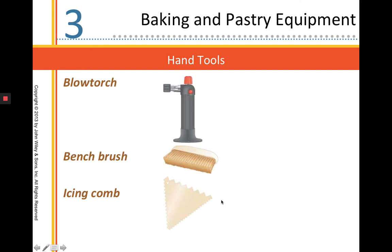A blow torch, believe it or not, is a very handy tool for the bake shop used very often — to warm things up, to get them out of molds, with sugar work, and many different reasons. A bench brush is used for the sheeter or for a wooden bench, preferably something that stays dry and only touches flour.